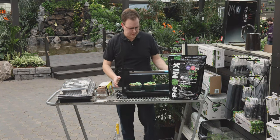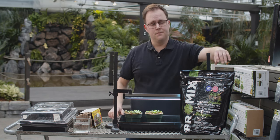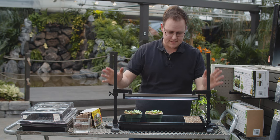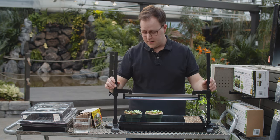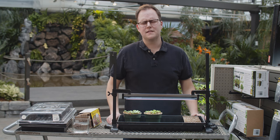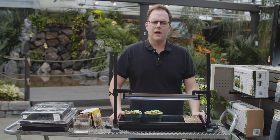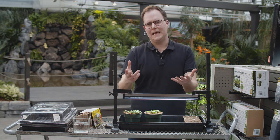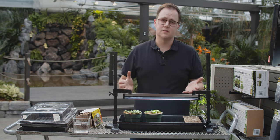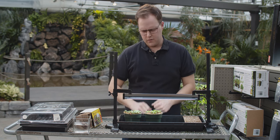One last piece of equipment to talk about is a light. If you're blessed to have good south or west-facing windows, you may be able to avoid supplemental lighting altogether. Personally, I don't have a lot of good south and west exposure, so I do need supplemental lighting. This is a simple T5 fluorescent bulb on a stand that you can adjust up and down as needed. The number one reason seedlings fail is improper light. Without enough light, your seeds are going to stretch, become very leggy, be very weak and fall over, or just may not grow at all. Supplemental light is strongly recommended if you don't have those good south and west exposures.